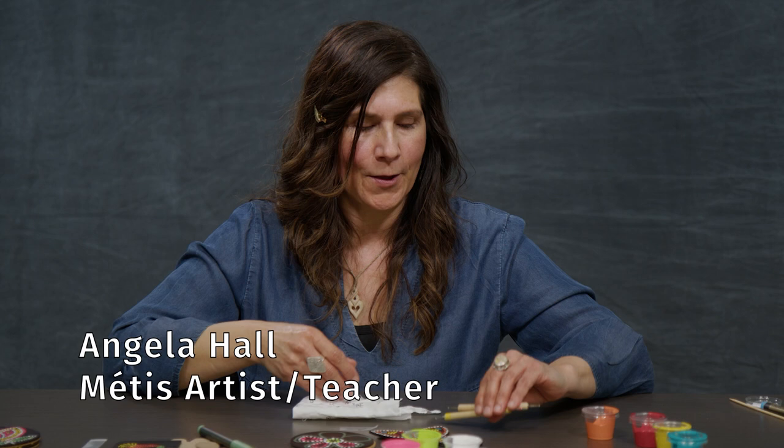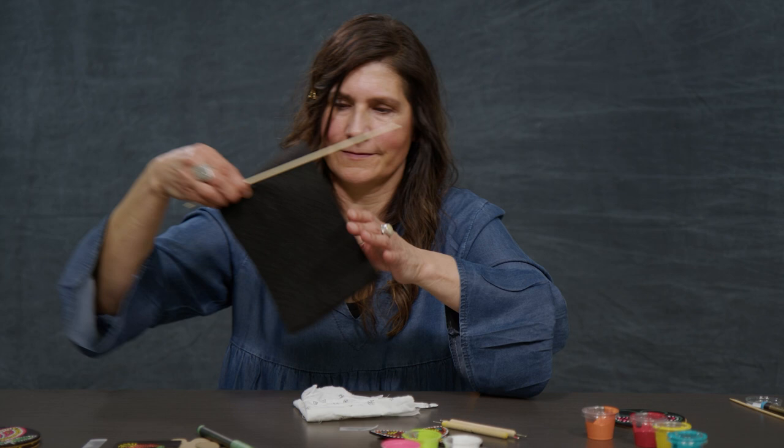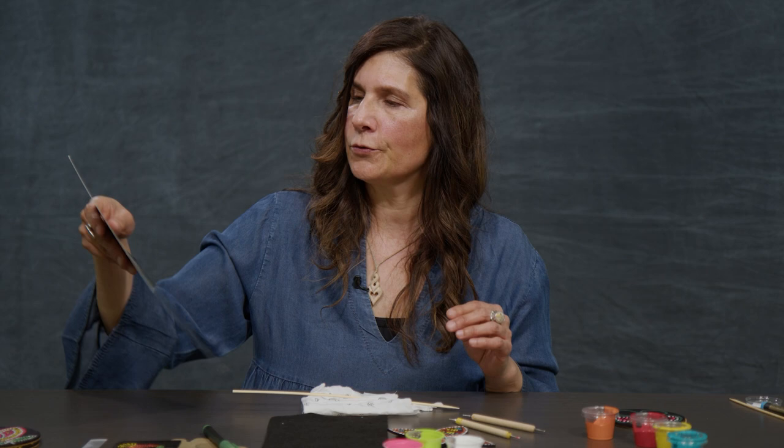So now we're going to switch to another activity that is again Métis dot art, or also known as pointillism, but it is more freehand without the stencils. I'm going to use a piece of black felt. Now if you had a picture of Métis beadwork you could use that, but what I'm going to use is this resource — again, medicines that help us — and I'm just going to use it as inspiration.